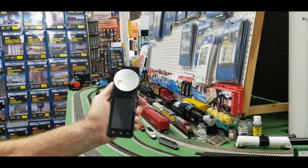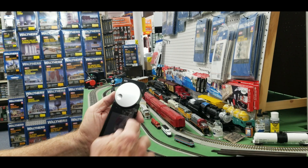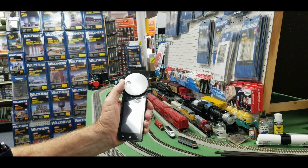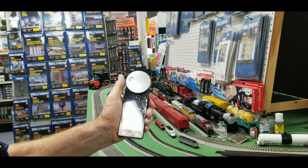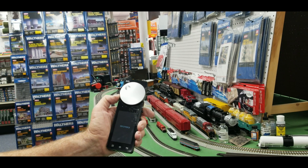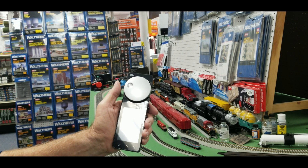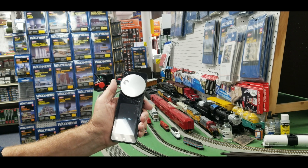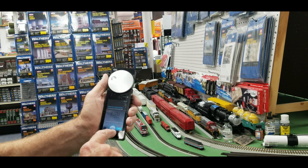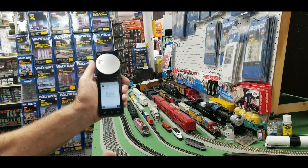This is the Android tablet that controls the trains. The throttle has four buttons plus power on and off. When you set the throttle speed and move to the next throttle to set another engine, if you go back to that first train it will send it right back up to that speed — it remembers where the speed was set on each engine.